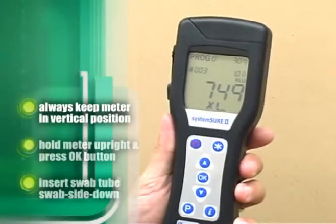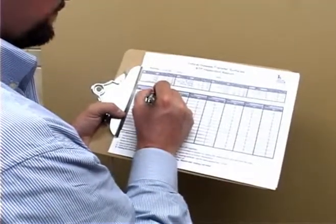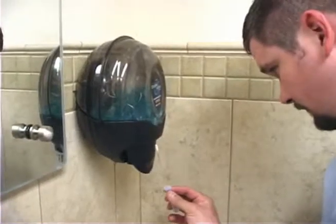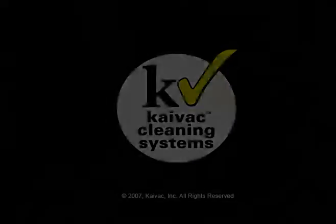Once the ATP reading has been displayed, record the location, date, reading, and your initials on the included form to begin tracking cleaning effectiveness. Following these simple directions will ensure you are retrieving accurate results in the areas you are testing, and will help you determine the effectiveness of your cleaning program.